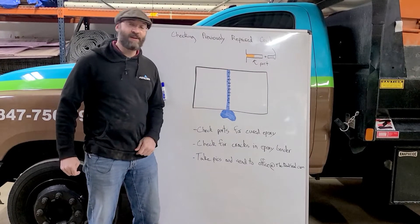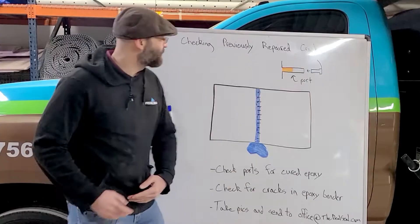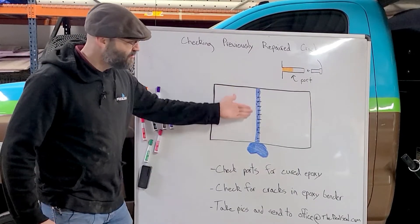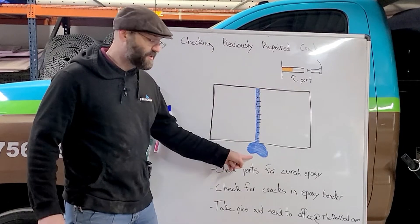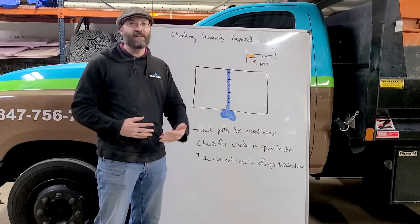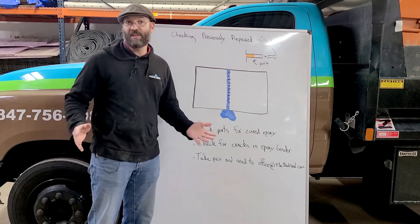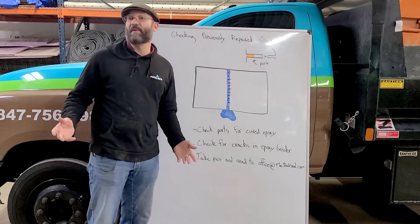Hey folks, Ben with The Real Seal here. Today we're going to talk about checking previously repaired cracks. Say you've had a crack injected, previous work done, and then the next rain comes and you're still seeing some water in that area where the repairs have happened. Here's a quick checklist to run down to see if that crack has actually failed on you or if the water is possibly coming from another spot.